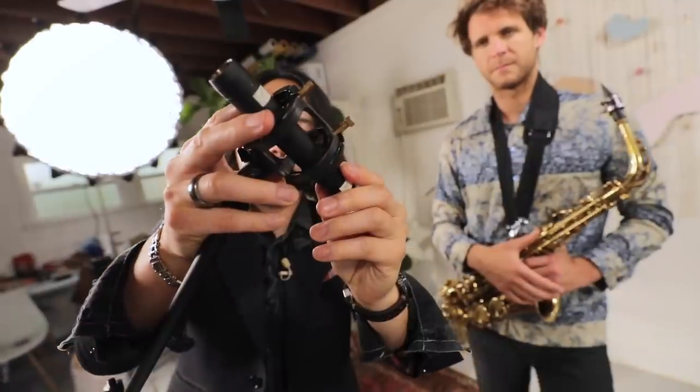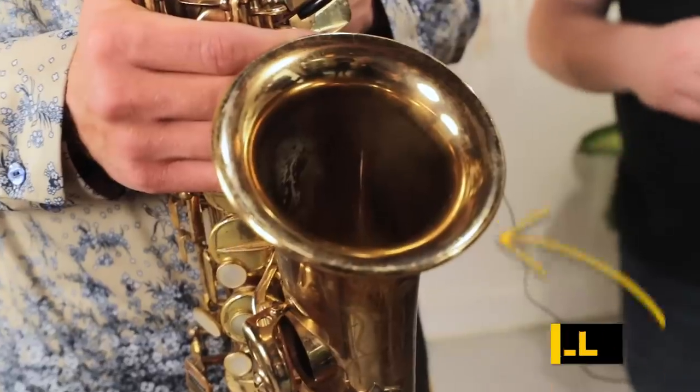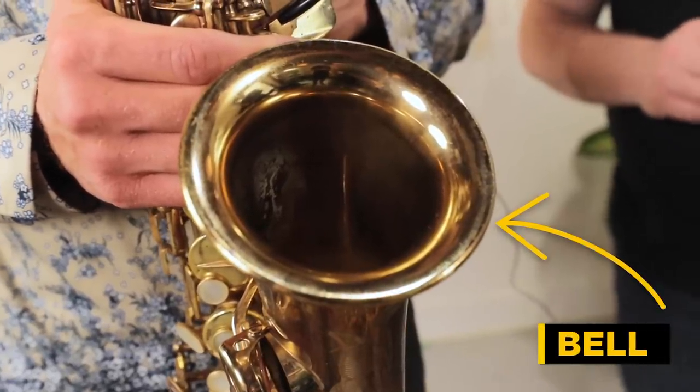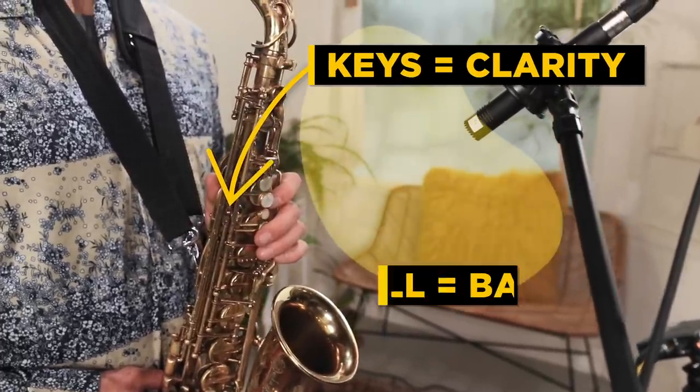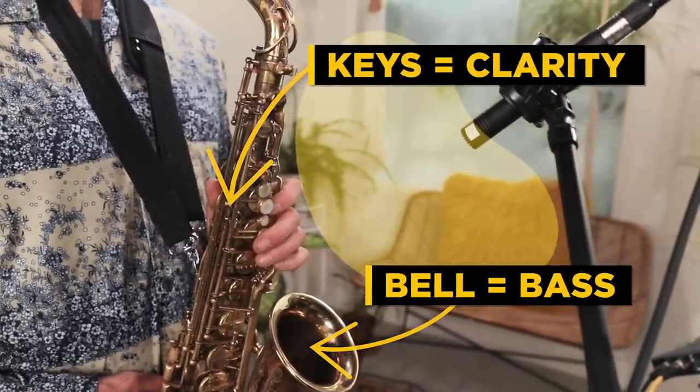If you're looking for a warmer, bassier, heavier response, I tend to mic the bell of the instrument. If I want a little bit more tone and clarity, I tend to strike a balance between the keys and the bell. Every instrumentalist will have a favorite tone.